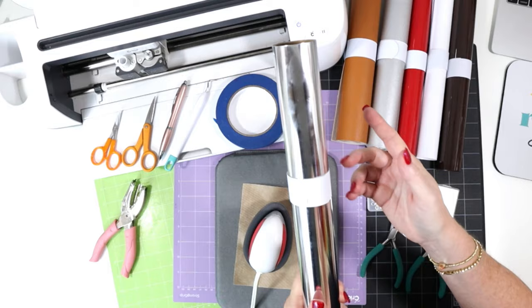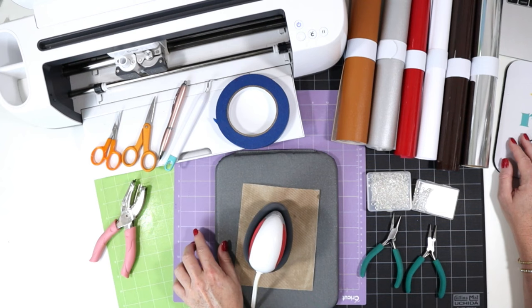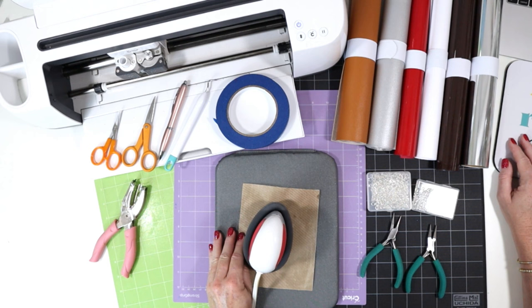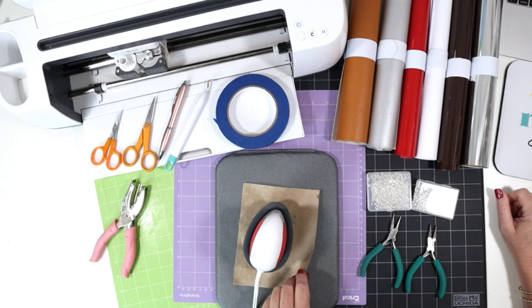We'll be cutting the faux leather on the purple strong grip cutting mat and the heat transfer vinyl on a green standard grip cutting mat. If you're using either of the Cricut Joy machines, you can use the green Joy mats that came with your machine. To press the heat transfer vinyl onto the faux leather, I'll be using the EasyPress Mini on the low setting, which is that first green line. I have a cover sheet — this is a Teflon sheet that I've trimmed down to size.